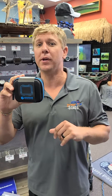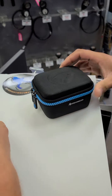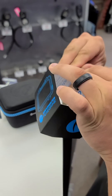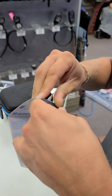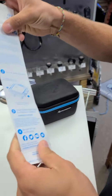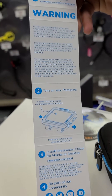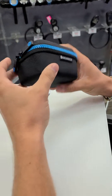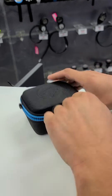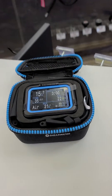Hey guys, got the Shearwater Peregrine here — figured we'd do an unboxing for you and show it off a little bit. First time seeing this as well. It's got a cool quick start guide on the inside of the packaging, telling you how to get started with it. Like all Shearwater products, it comes in this awesome, very stylish and protective box.